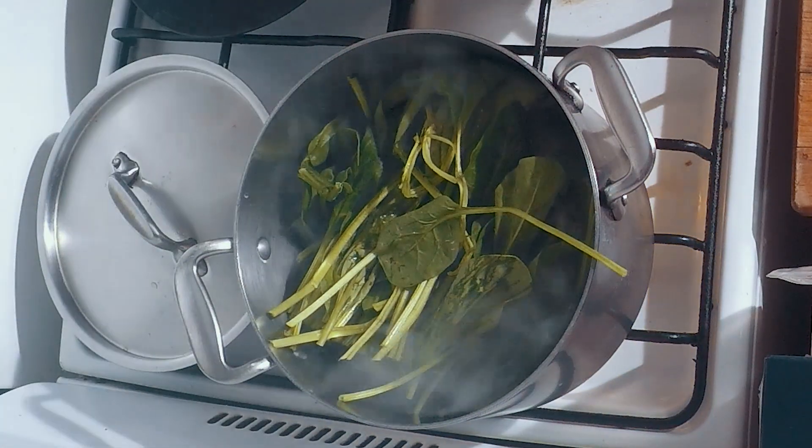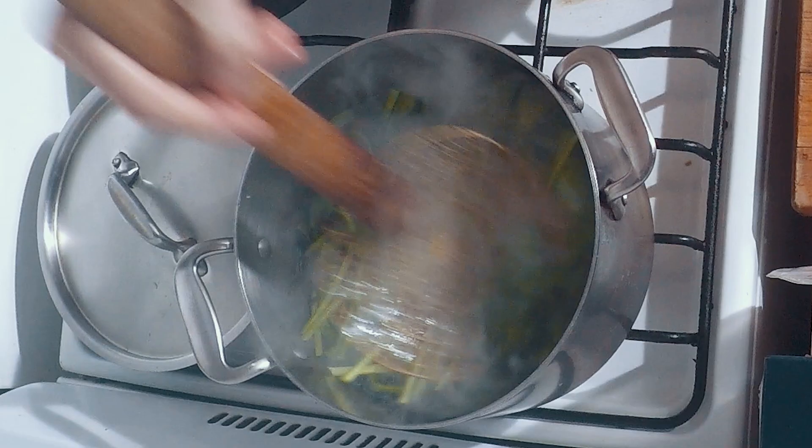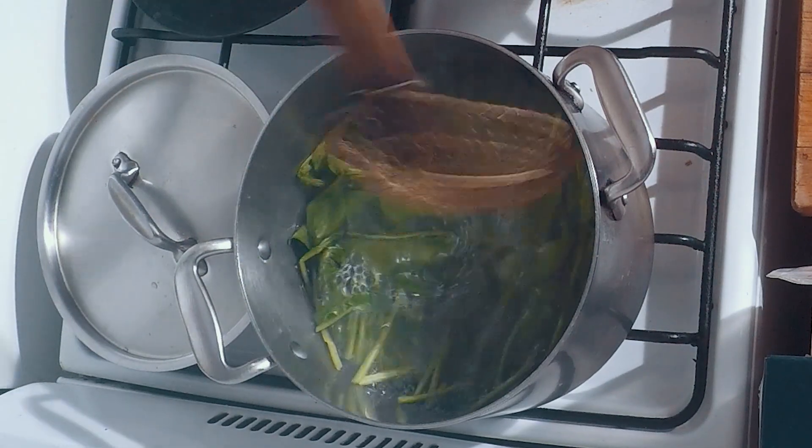Put the spinach in the hot water and make sure it's completely submerged. Then we blanch it for about three minutes.